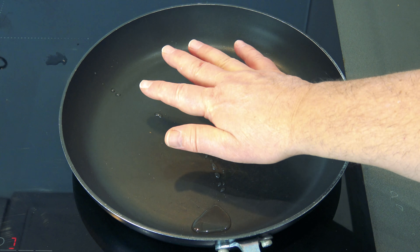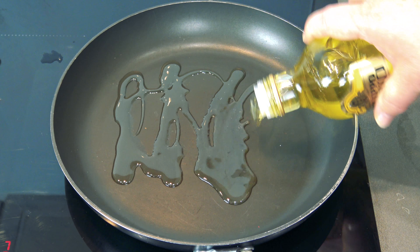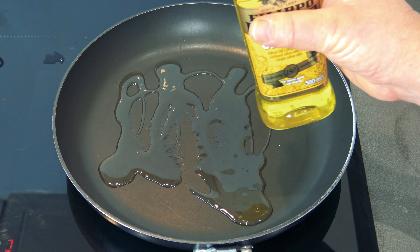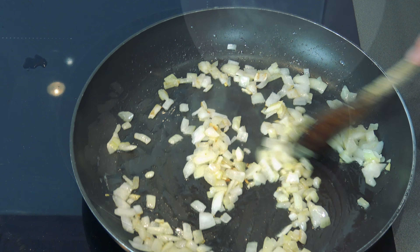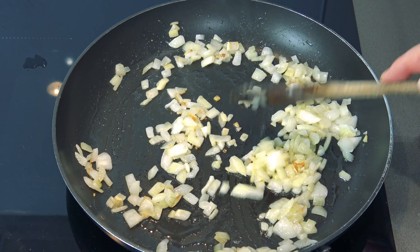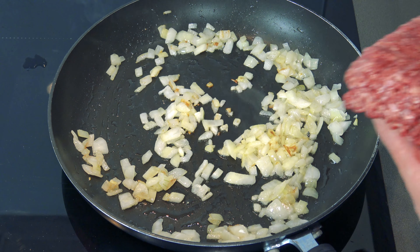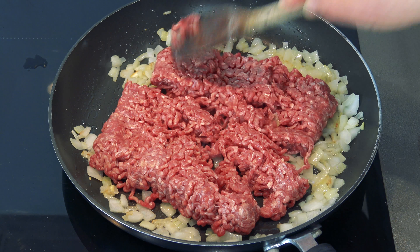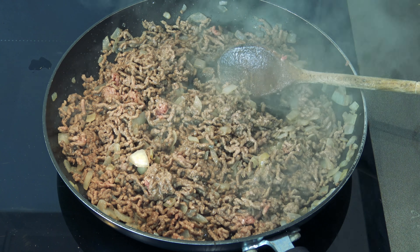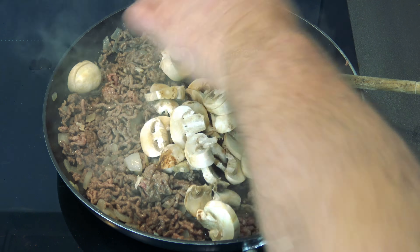I've just got to heat the pan up now — we're going to cook the onions down and put the mince in. Just a glug of olive oil — I don't think I mentioned olive oil at the beginning but I will put it in the recipe. In with the onions — they're softening down, gorgeous. In with the old mince. Just want to brown this mince off a little bit. Now I'll just cut the mushrooms up and stick them in.